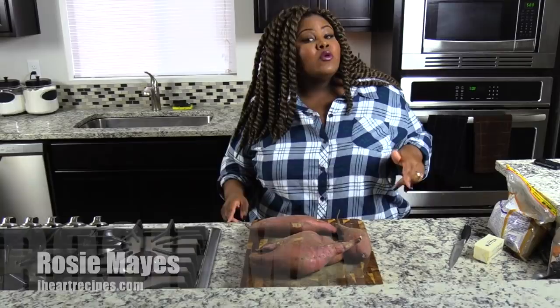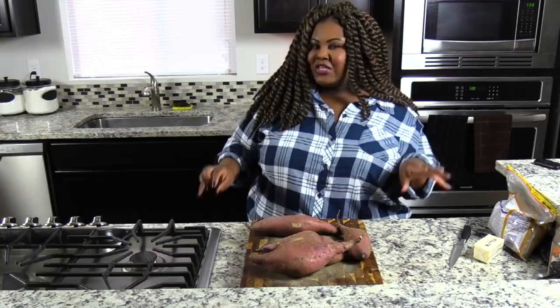Hey everybody, it's Rosie from iHeartRecipes.com. In this video I'm going to show you how to make my candy yams in the Instant Pot.